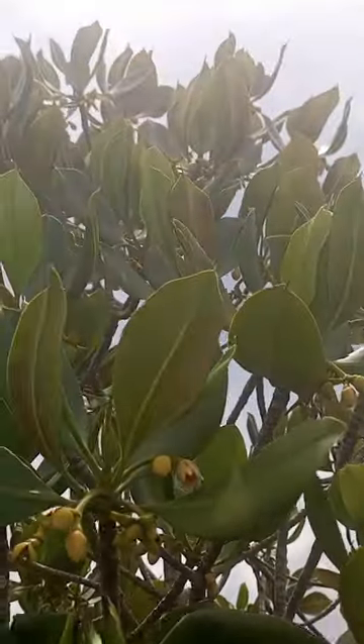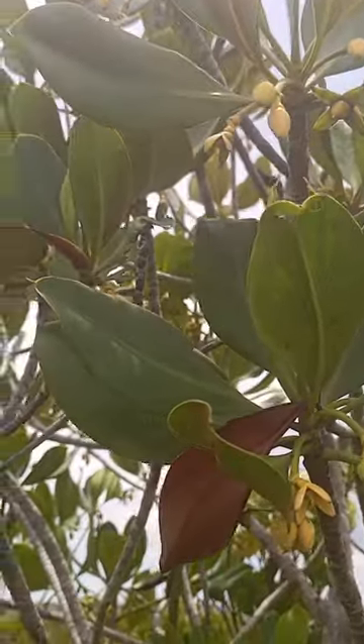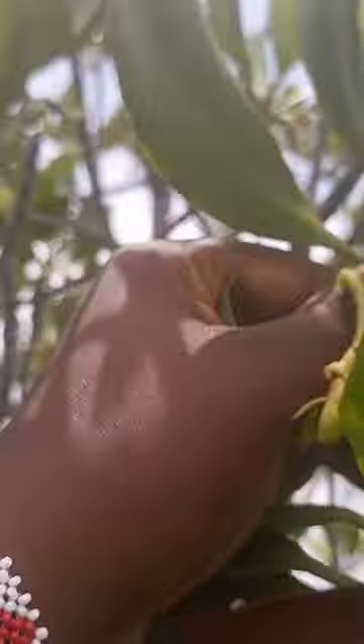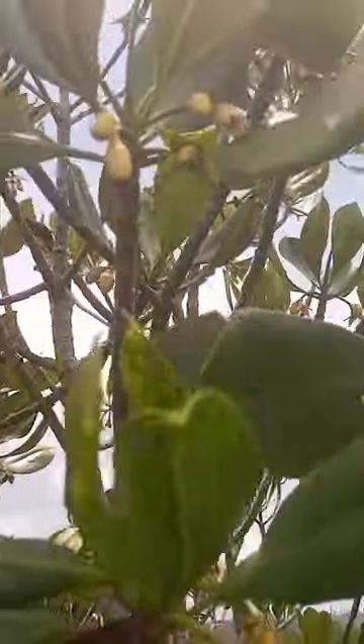Here we have another type of mangrove species known as Rhizophora coronata. These are the flowers — we are lucky to see the flowers.